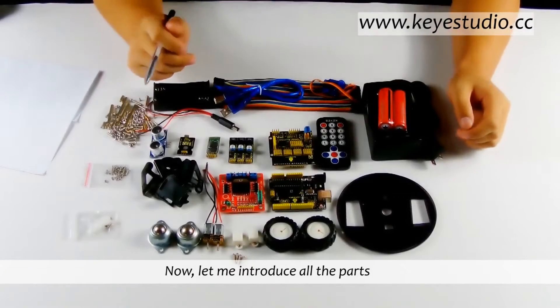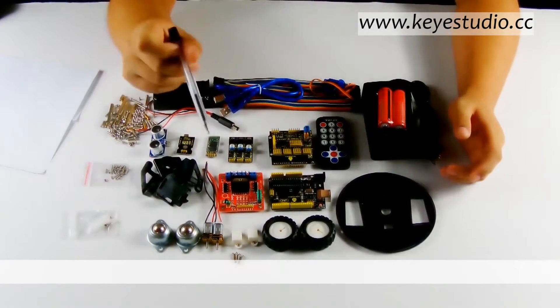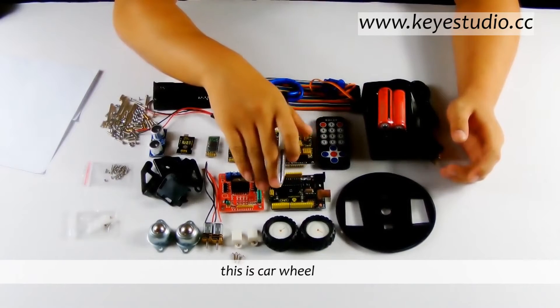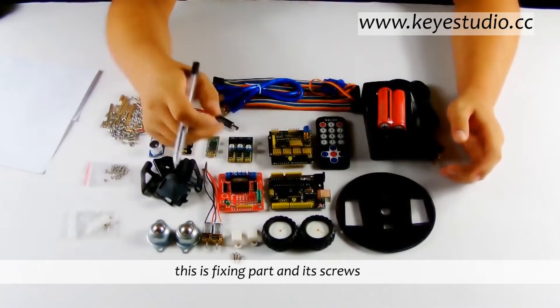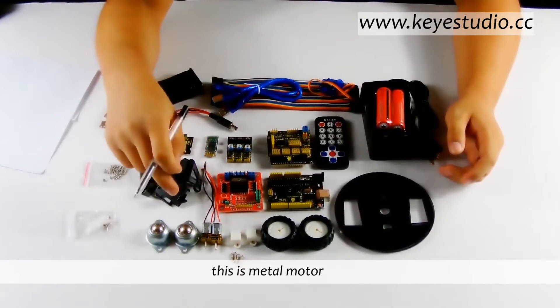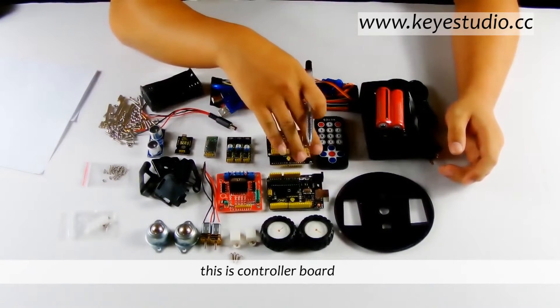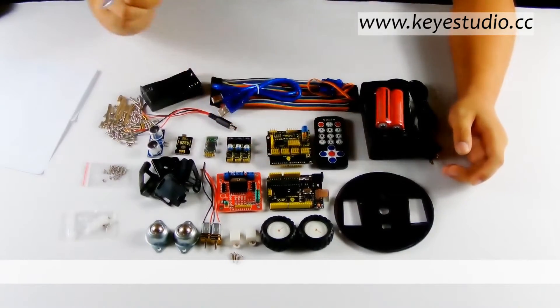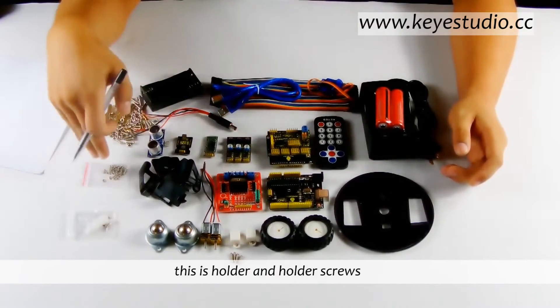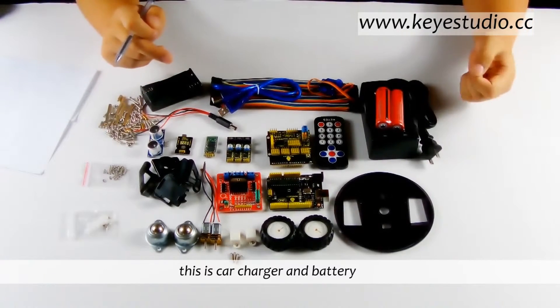Now let me introduce all the parts. This is acrylic board. This is car wheel. This is fishing part and its screws. This is metal motor, both-eye wheel. This is controller board, driver board. This is holder and holder screws. This is car charger and battery.